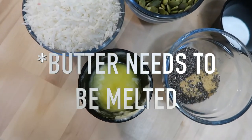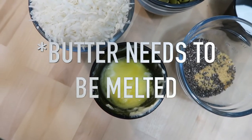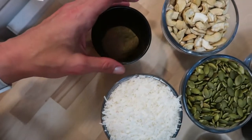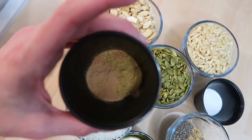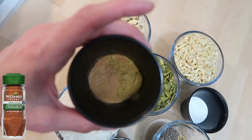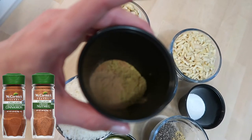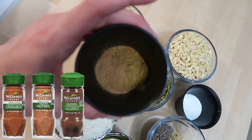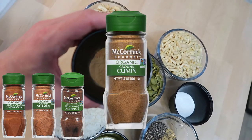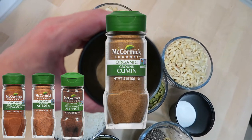Three tablespoons of unsalted butter — you could also use ghee or clarified butter. And then the spice blend, which is made up of one teaspoon of cinnamon, one half teaspoon of nutmeg, and one half teaspoon of allspice. However, I used cumin instead, as cumin has some awesome fat-burning and health benefits.